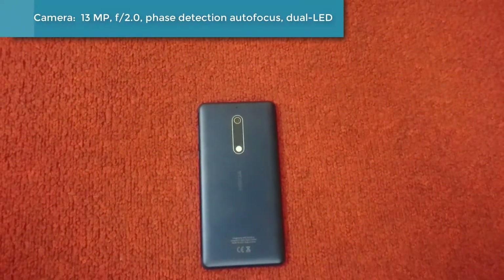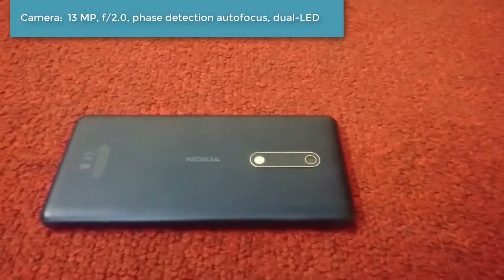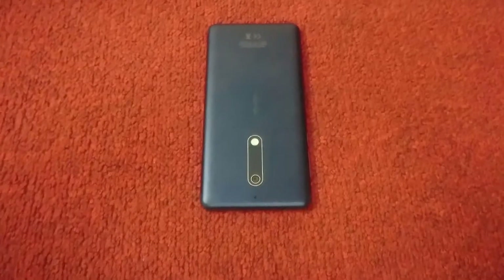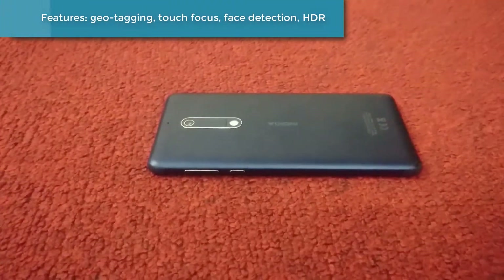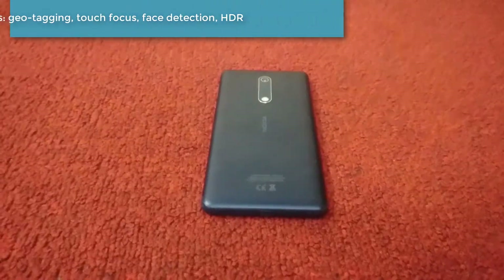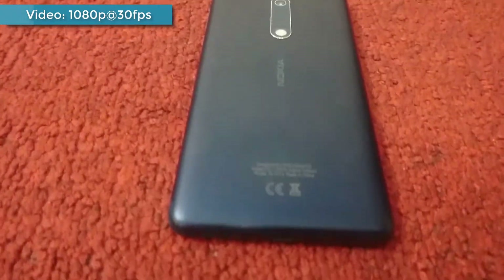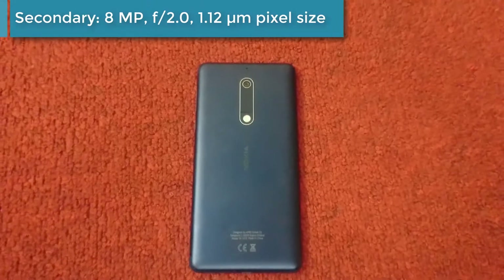This device is coming with a 13 megapixel camera, which has face detection, autofocus, dual LED dual-tone flash, and a pixel size of 1.12 microns. It also features touch focus and face detection. The video quality on the camera is 1080p at 30 frames per second, and the secondary front camera is 8 megapixel with 1.12 micron pixel size.